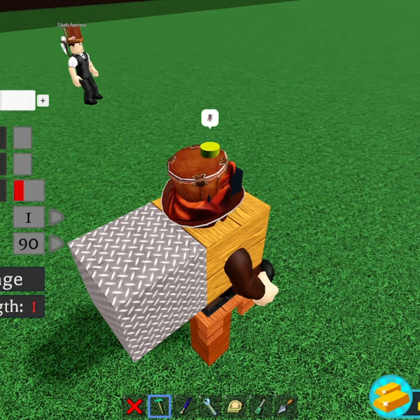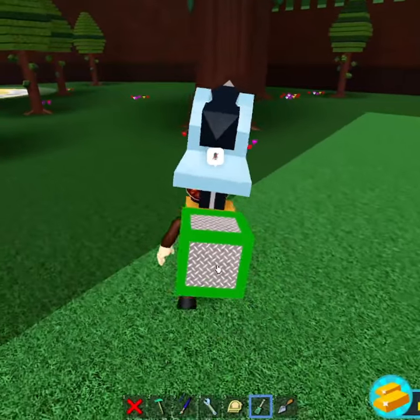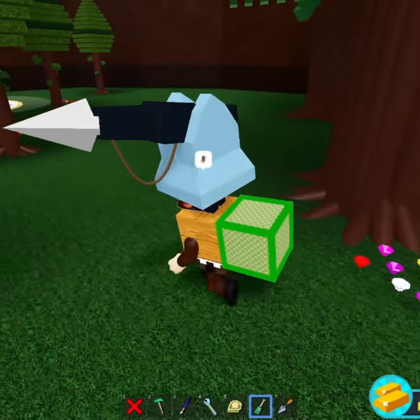Grab a harpoon block — doesn't matter which one. All you have to do now is just delete the chair, delete the wooden rod, run to this area over here. Turn on the anchor mode for only the back block.